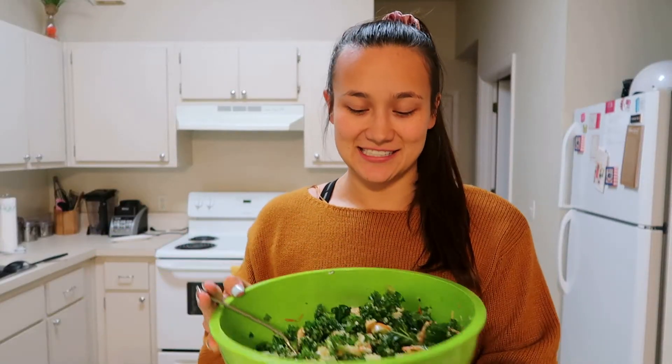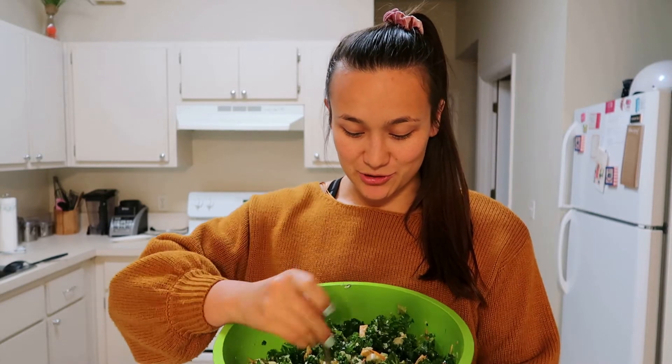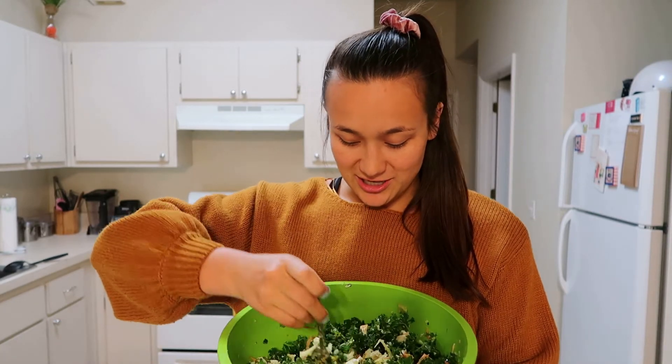I usually don't taste test on here, but I'm going to try a bite because it looks so good, and I will let you guys know. Leave a thumbs up because that is a thumbs up.